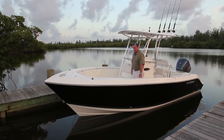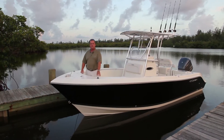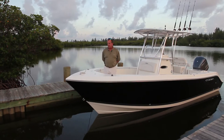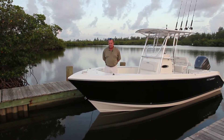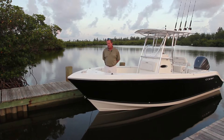Well, here we are this morning on our Cobia 237 center console. If you take a few minutes with me, we're going to walk through the entire boat. This has quickly become one of our best sellers. It's a new model, been around for about a year or so — a wonderful boat. It's 23 feet 7 inches, just a great all-around package.